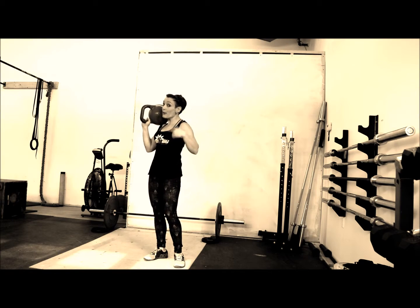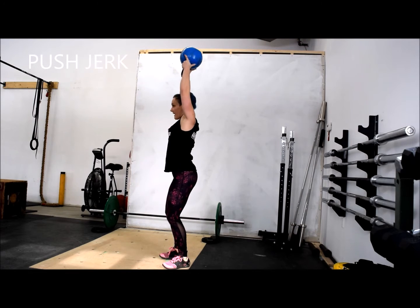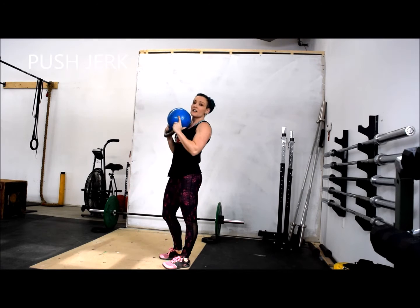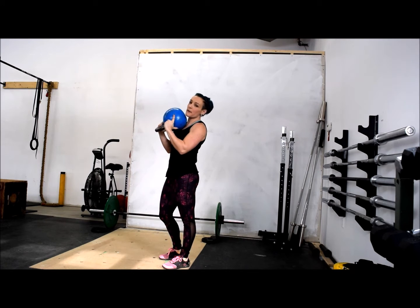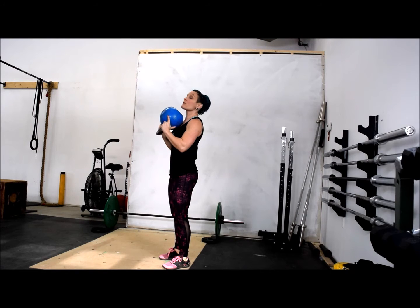That timer is just going to keep going every minute, so do those burpees quickly. Your next movement is a push jerk — drive, and sit back down again. Some people find the push jerk complicated. If you can't do a push jerk, do a push press instead.